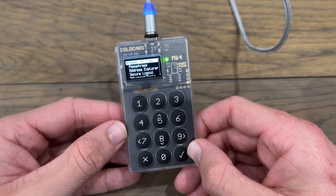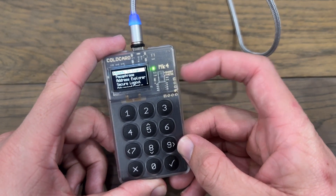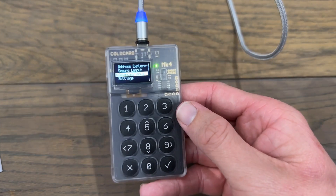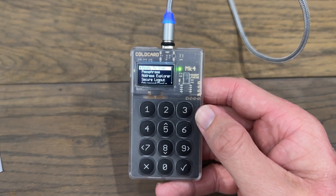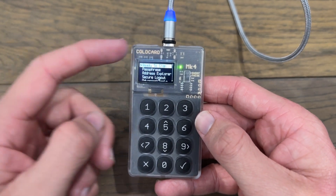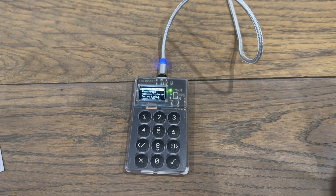We are now ready to start using this Coldcard. What we've done is set a PIN on the device, then generated a seed using the random number generator, and now that seed phrase is loaded onto the Coldcard on one of its secure element chips. In the next video I'll show you how to use this Coldcard with Sparrow Wallet — we'll export the public key into Sparrow where we can see Bitcoin addresses and receive Bitcoin, then build transactions to send Bitcoin and sign them offline on the Coldcard using the 'ready to sign' feature. You can find all the Coldcard guides on my website or in a YouTube playlist. See you in the next one.